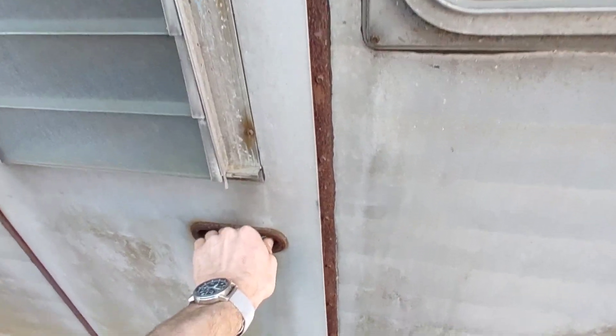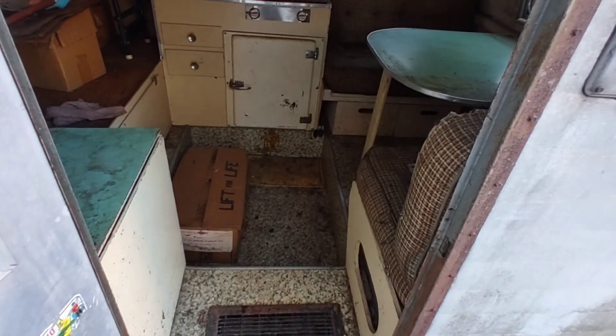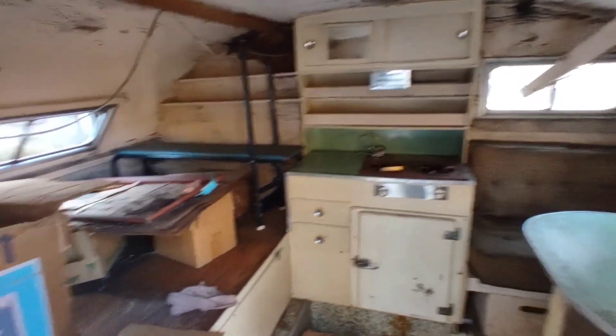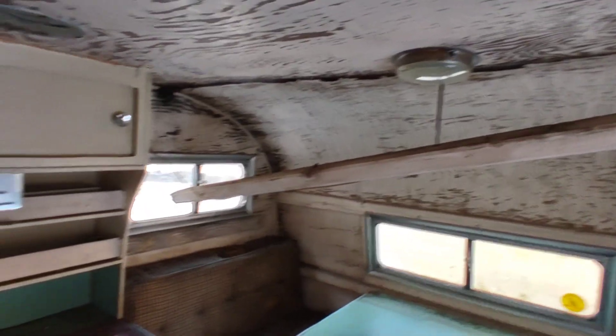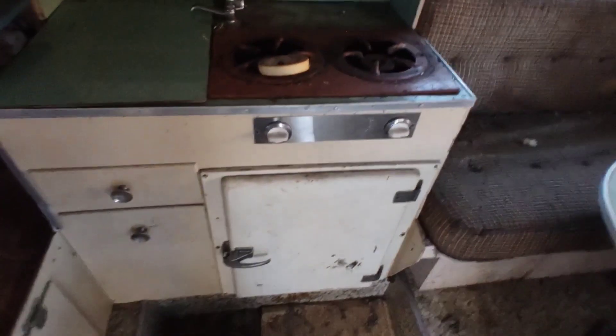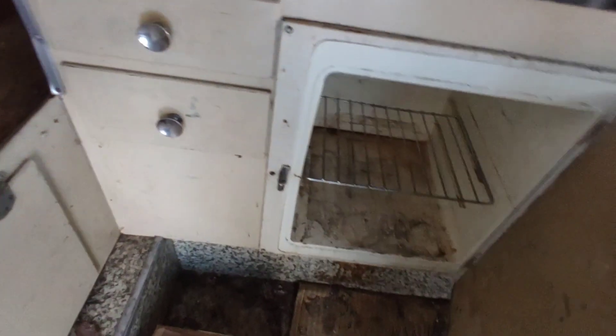It took me a moment to get that open, and inside you have an untampered original Scotty. The floor is actually solid — that's amazing. A nice original table. Yeah, it does need a full rebuild, but look at the awesome original features. I've also never seen that icebox in any of these, so that's pretty cool.